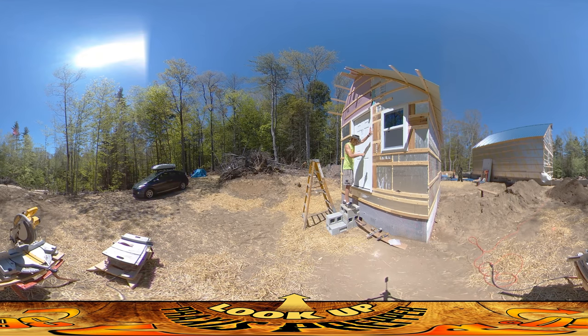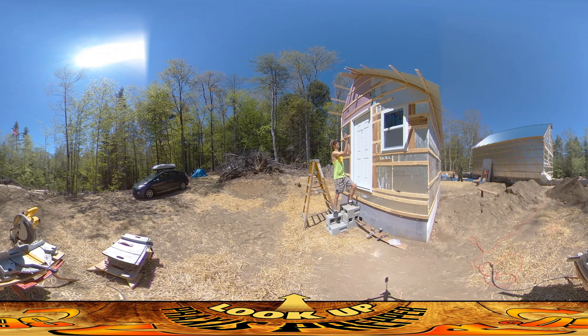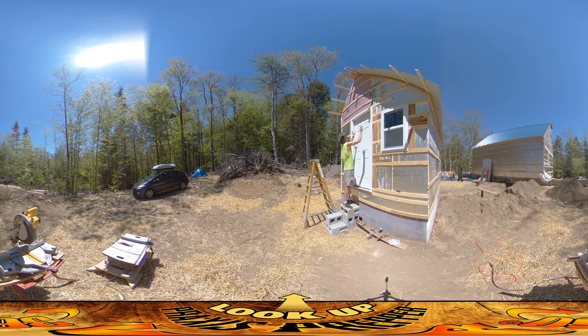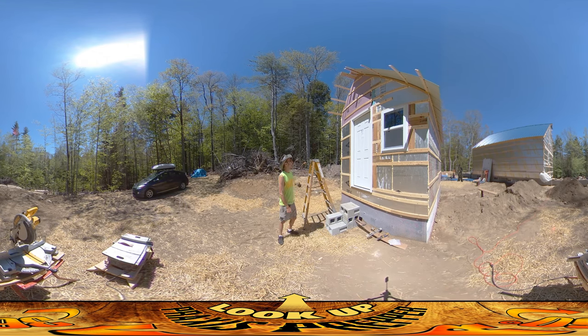Now, one common problem that doors might have is that the door doesn't sit in the frame straight. The door shape is set, but I can alter the shape of the frame. I'm noticing there's a little gap up here in the corner, so I'm going to alter the shape of the frame so it matches the door — and when you close it you'll get a nice firm seal. I'll do that in a moment. I don't think that thing's going to fall down, so I can step away from it a couple feet.